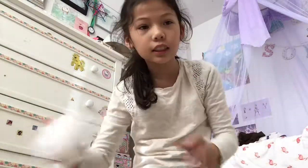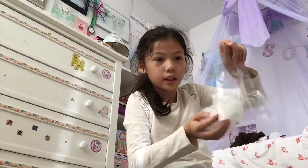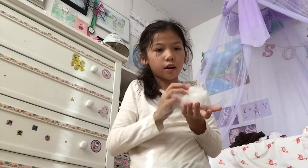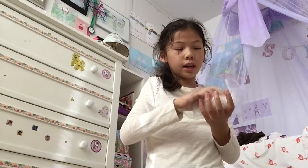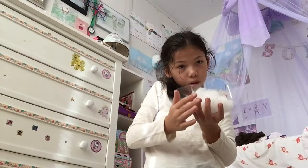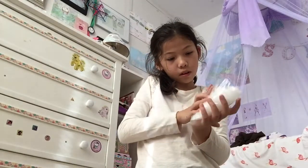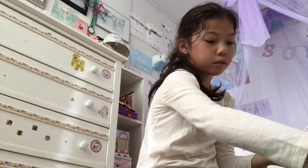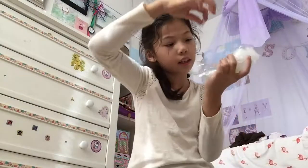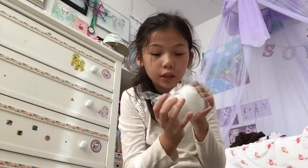Next, take your stuffing and put it in the middle of your plastic wrap. Then fold your plastic wrap on top of the stuffing and tape it like that so that it holds.